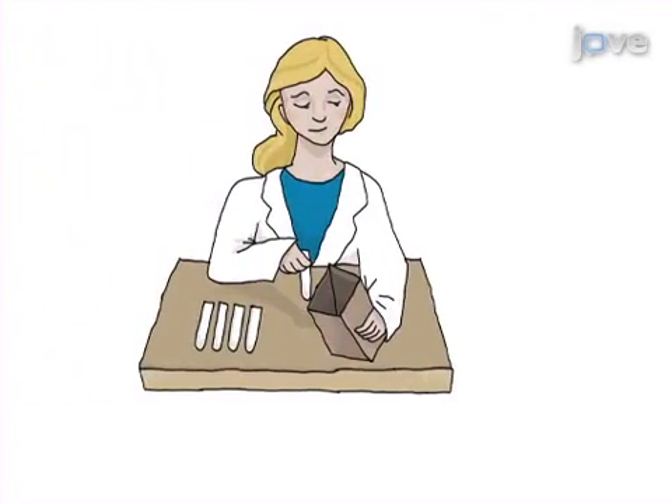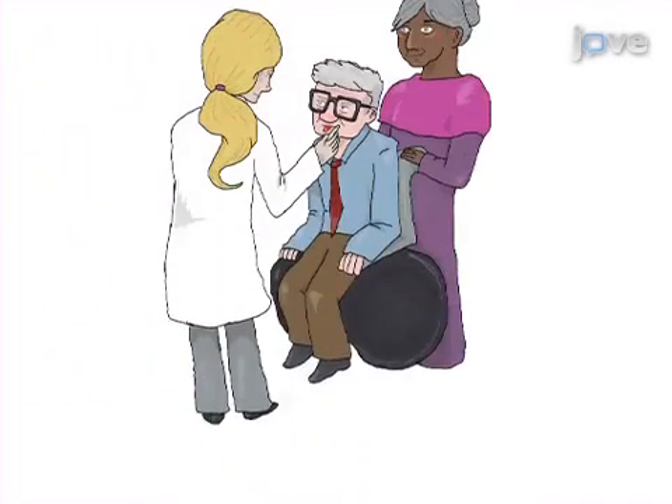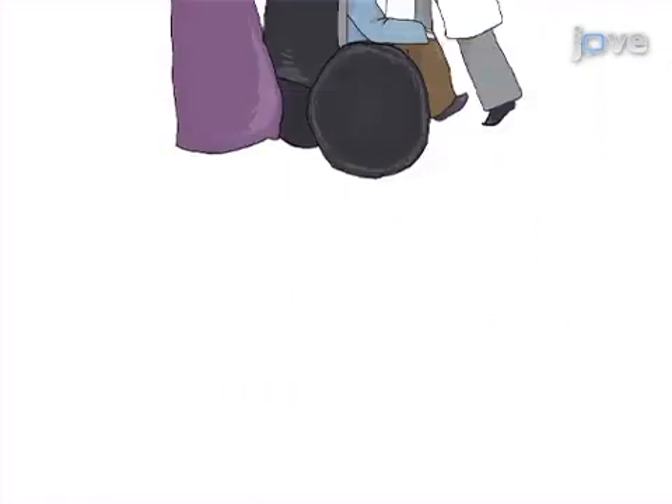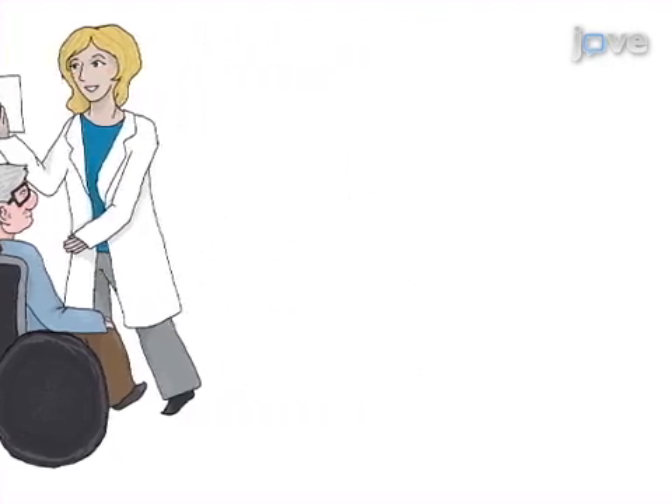This is accomplished by first assembling the necessary saliva collection supplies. The second step is to arrange for the home visit to provide the supplies and demonstrate the saliva collection procedures to the caregiver. Next, provide written instructions and answer any questions. The final step is to return the saliva samples to the lab and conduct the assay procedures.